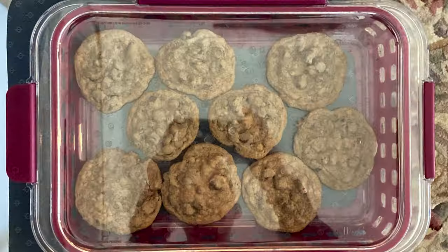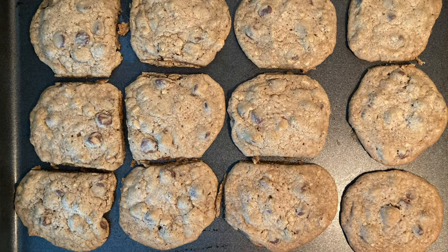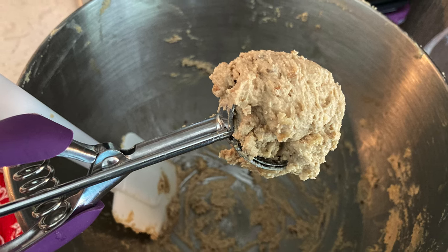Gradually add the flour, stirring in your chocolate chips and chopped nuts. Bake for 11 minutes — 12 if you make big ones, 9 if they're small. Makes about three dozen in this format.